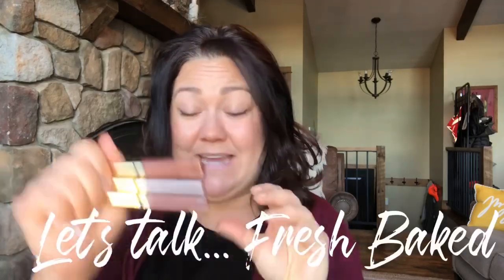Hey ladies, Jen here. It has been a while since I've done a video and it's a long time coming for me to talk about the Fresh Baked series.